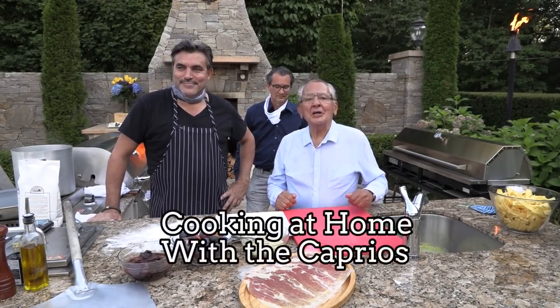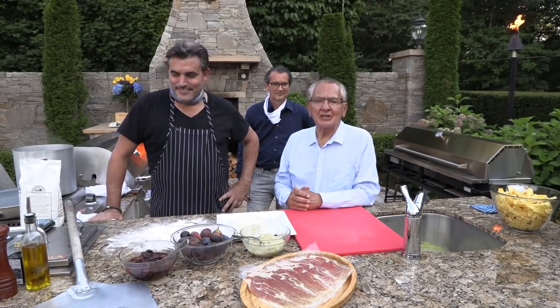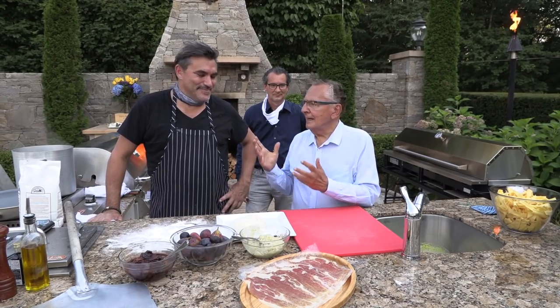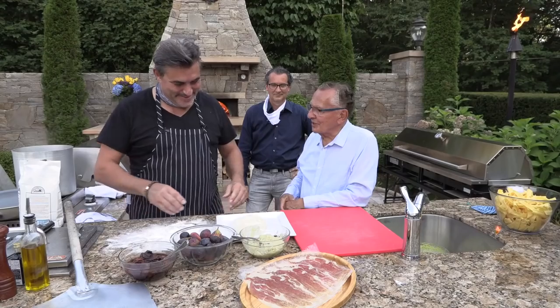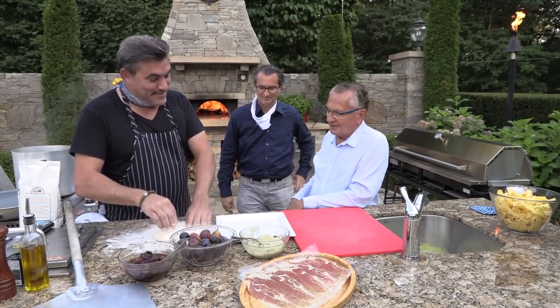Welcome to another edition of Cooking at Home with the Caprios. Today we have the internationally renowned philanthropist, chef, entrepreneur, and still a dear friend, Todd English. That's the most important thing to me. Thank you. And as always, assisting us is my son, David Caprio.